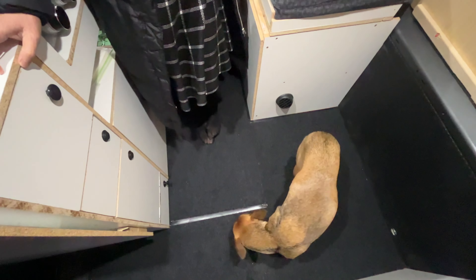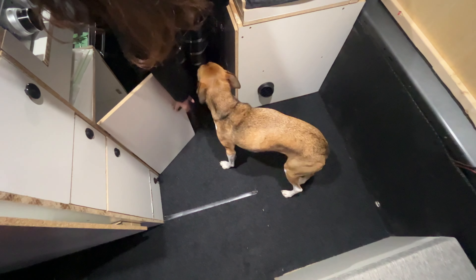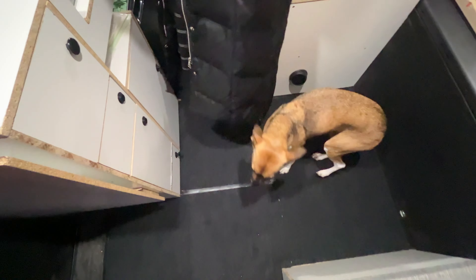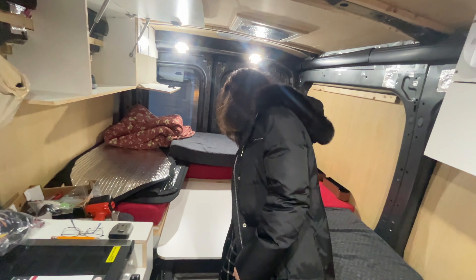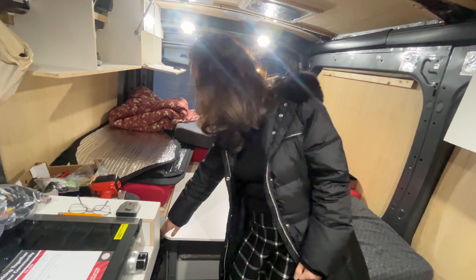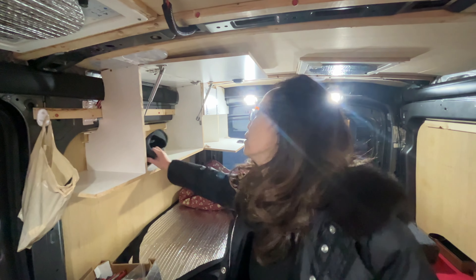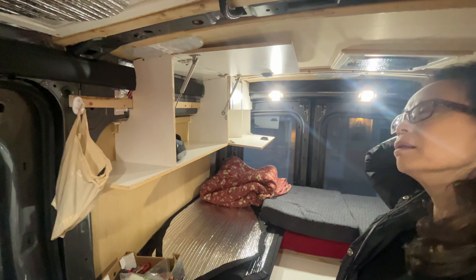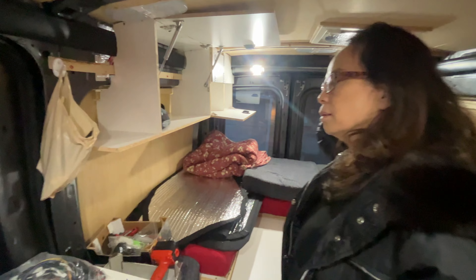If you check the cupboards you'll find they open easily, including the one for the water jug which had to be trimmed. I rounded the edges on the table — that'll be better for Kaya. Up in the cupboard I have slippers dedicated to this van. I'm going to put a shelf in that slants slightly backwards at the top to help stuff stay in.